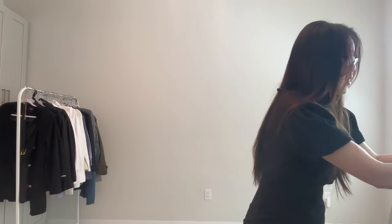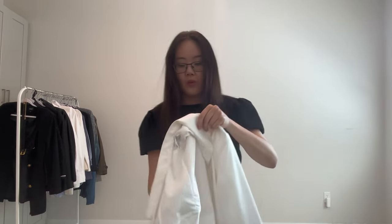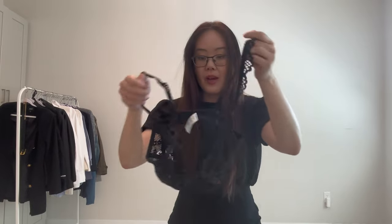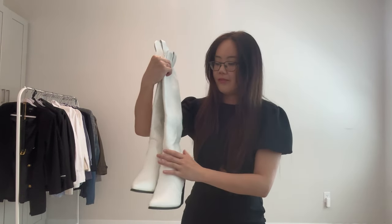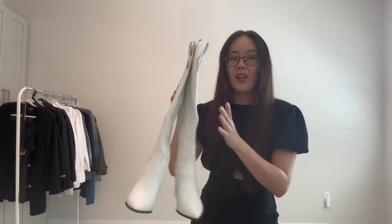My next fit is a change up on the classic. So I'm going to style it with an oversized white button-up shirt. Then underneath it, I'm going to have a little peekaboo moment with my black bralette — it's going to just pop up right there. And then the cute little white knee-high cowboy boots. I think this will be a fun little brunch moment.